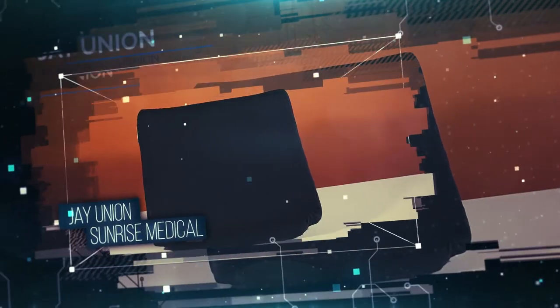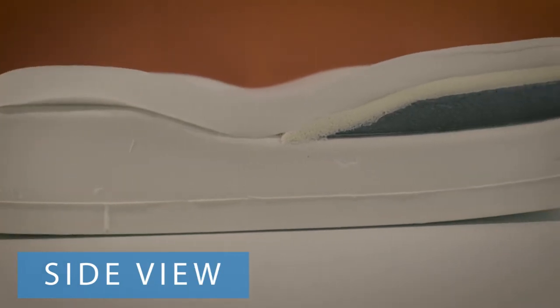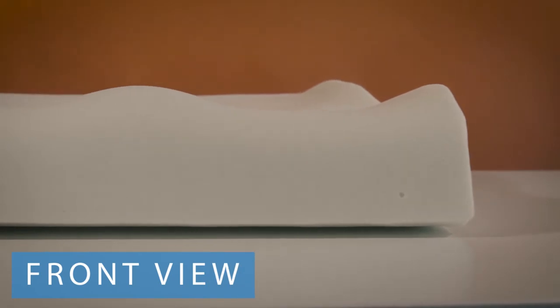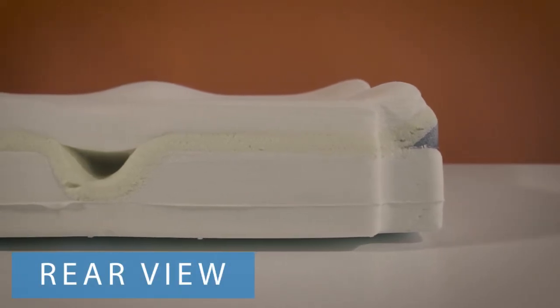Number three on our list takes foam layering technology to the next level. The J Union Wheelchair Cushion from Sunrise Medical combines four layers of foam to create a cushion with a sturdy base, contoured positioning midsection, a super soft low-shear top, and another layer that has a liquid-filled well for supporting your tailbone.